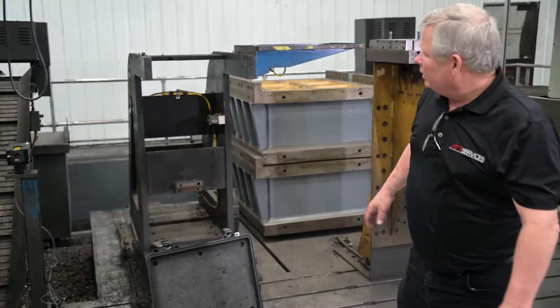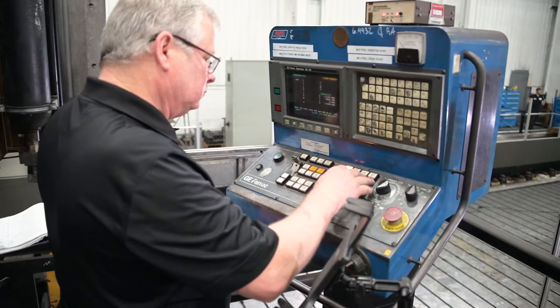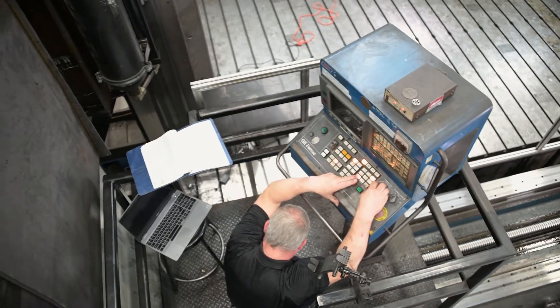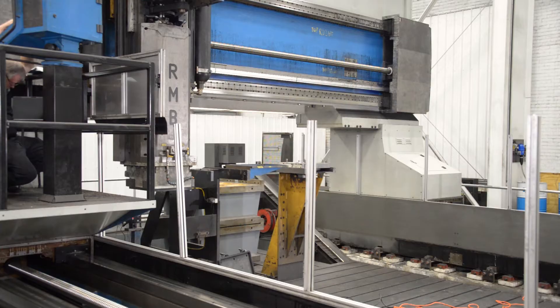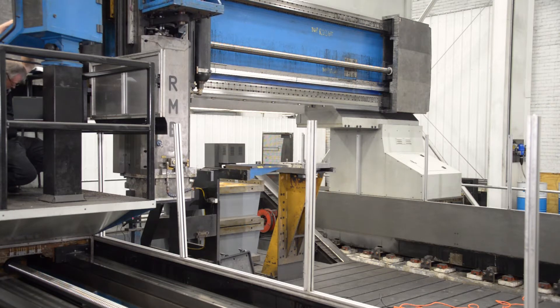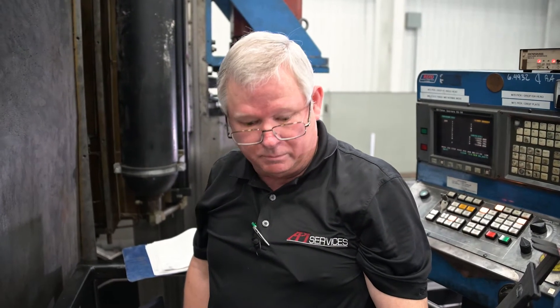At this point I need to move my machine in position and we will start the sensor setup once I get to that position. At that point we should be in close enough proximity to where I can set my sensor up and we'll begin that operation.